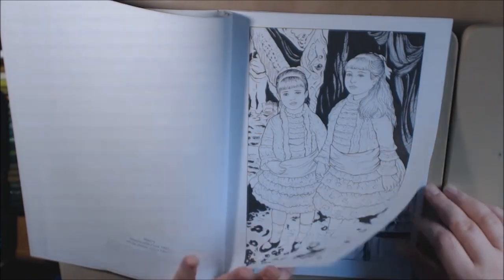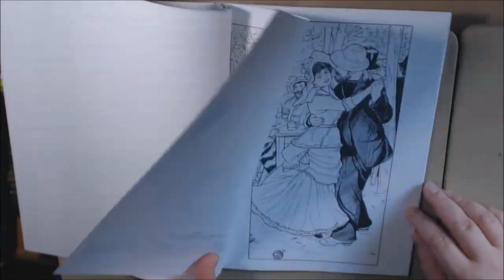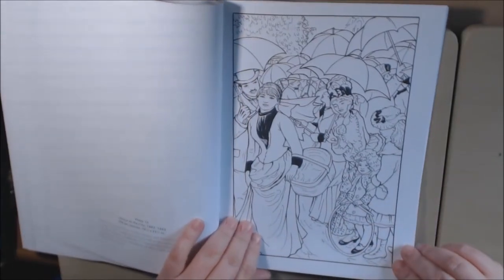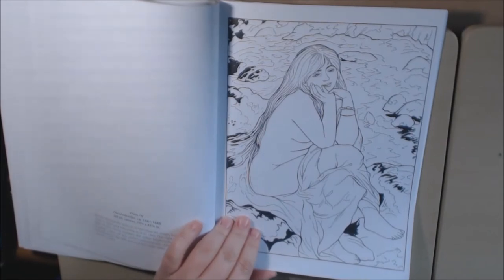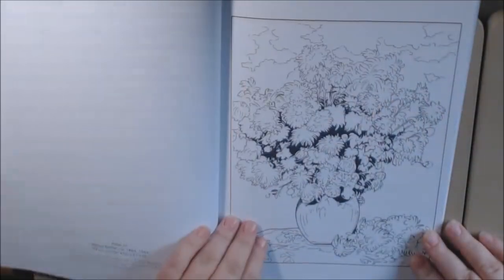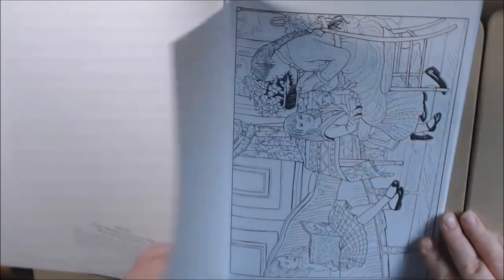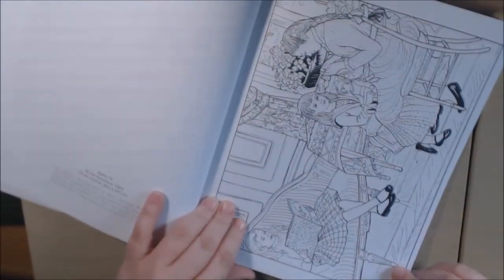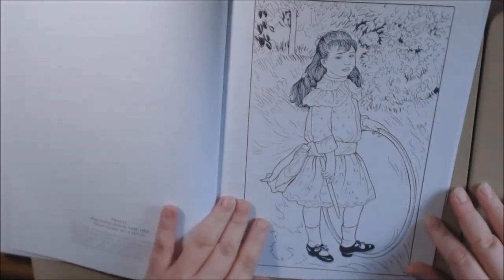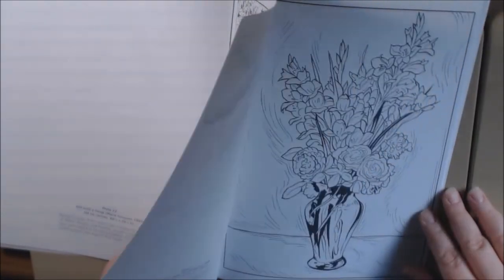This is a very famous one. This one's called Seated Bather, Chrysanthemums, this one's called By the Seashore, this one is Children's Afternoon at Wargemont, Girl with a Hoop, and Child with a Whip.